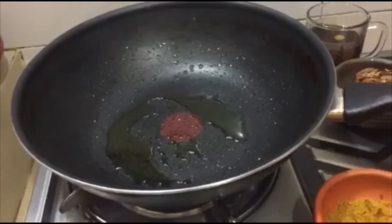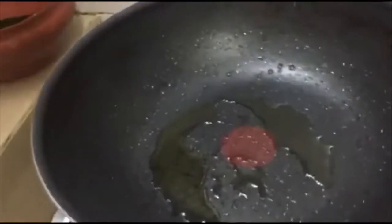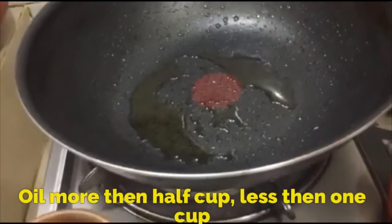We are going to mix it up and take the dough. Now, we will put the dough in and prepare it.